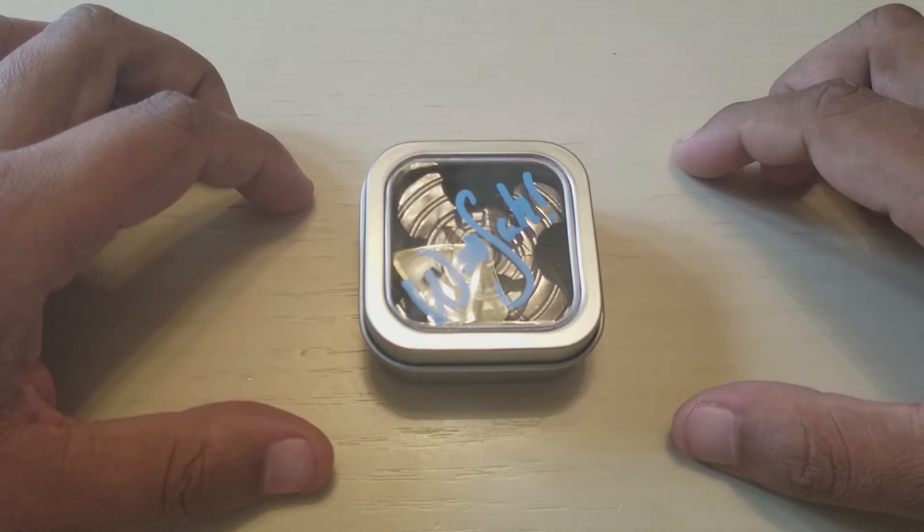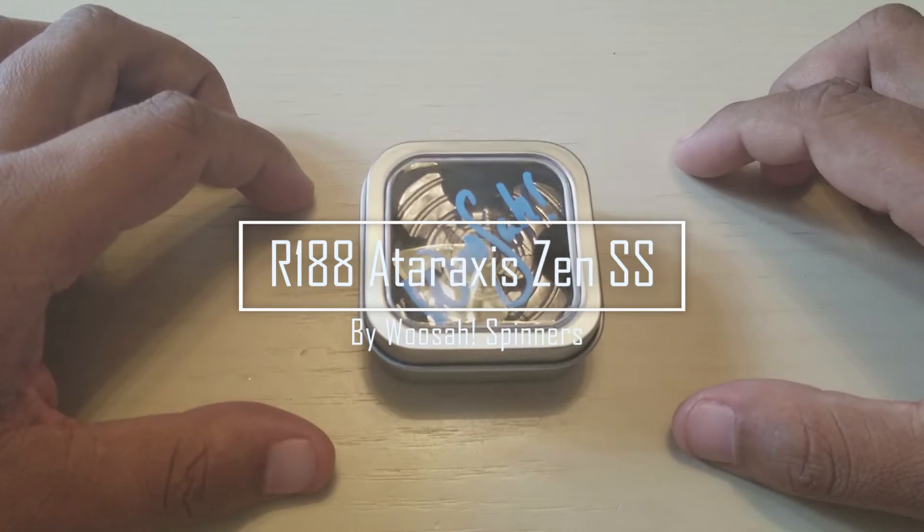I've been wishing and trying to get a hold of this on the latest drop. I didn't know that they went all stainless steel on it, and I had to get it. You know me and stainless steel — I'm just a sucker for it. I'm talking about none other than the R188 Ataraxxus in stainless steel.